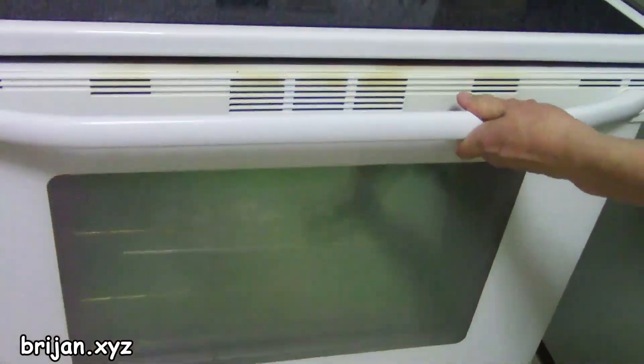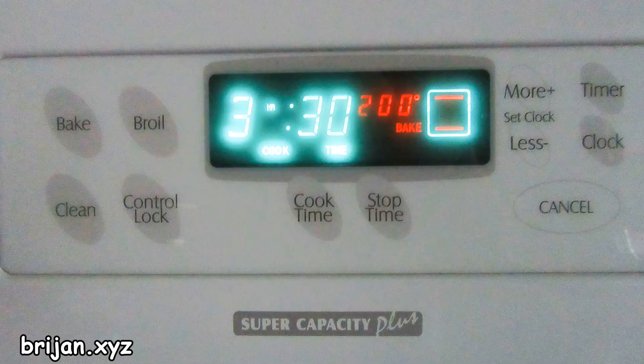Put the wrapped ribs into the oven on the middle rack and set your oven timer for three and a half hours. If you cook the ribs longer than this, the ribs will get mushy and lose their flavor.